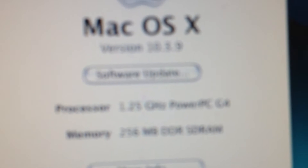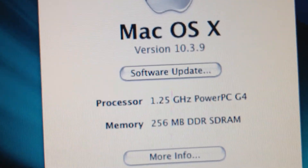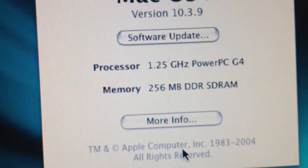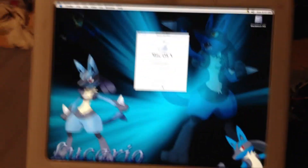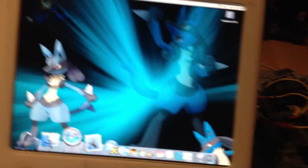We go to About — OS X 10.3.9, 1.25 gigahertz, and 256 megabytes of RAM, because that's all my friend would let me steal from him. Everything works — I can open Safari.